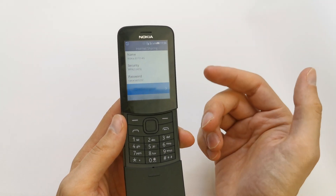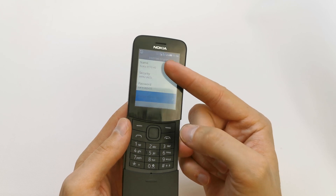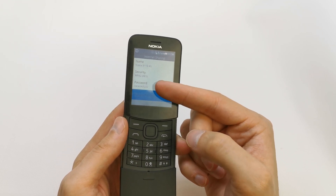You need to take your other phone, search for this network, and connect to it using this password.